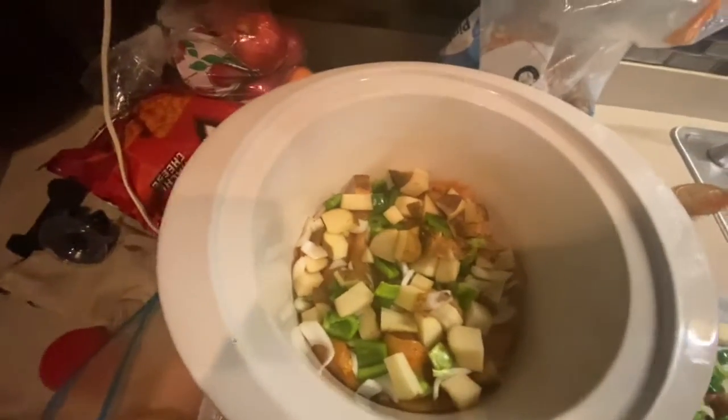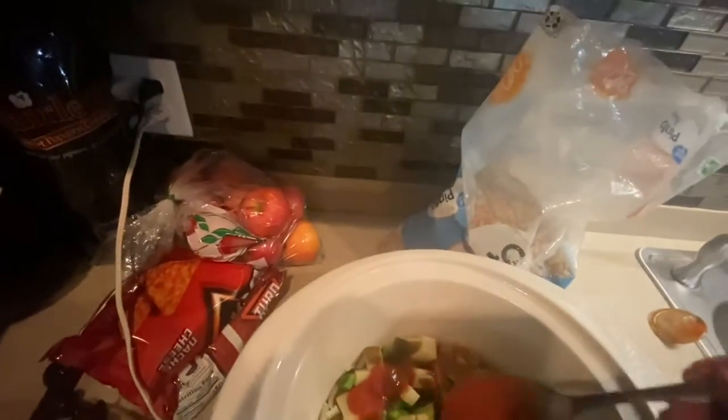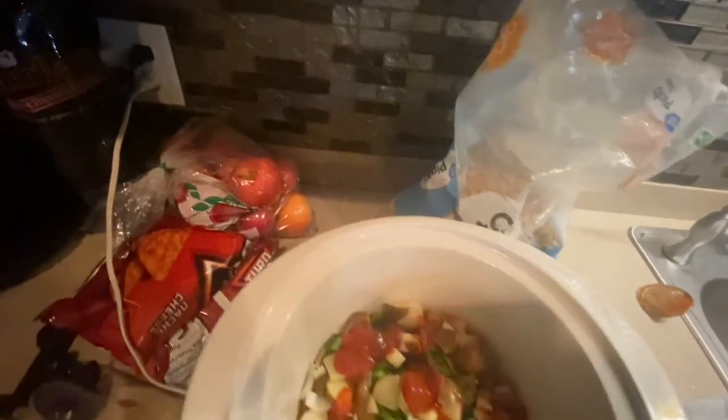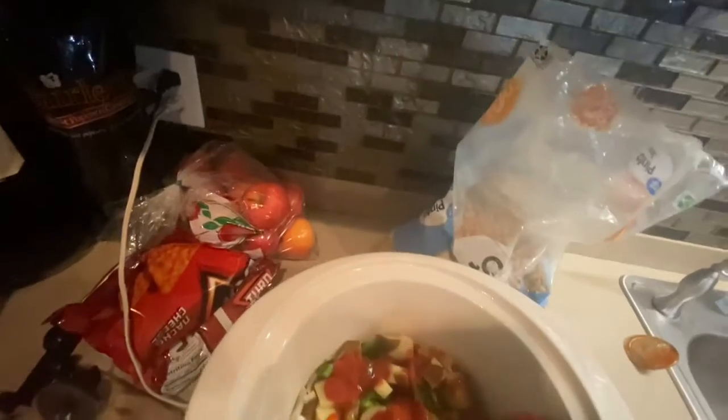Then I'm going to come back with my tomato sauce and just drizzle it. I'm not using the whole can — I'm just drizzling it because that's what gives it that nice, red, juicy flavor. You don't want to put a ton, just enough. That's a balance you're going to have to go with.